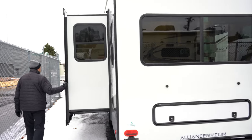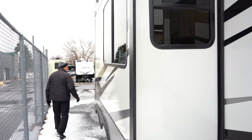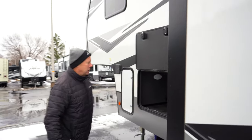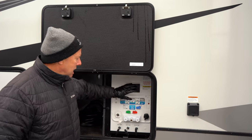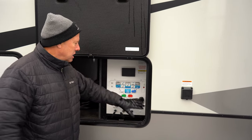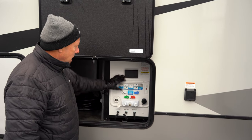This is a one-slide-out unit — as you can see, the slide is out currently. Over on this side we have the Nautilus system, which is very convenient for all your water fill, sanitizing, winterizing, draining your tanks, outdoor shower, and black tank flush — everything in a beautifully compact area.